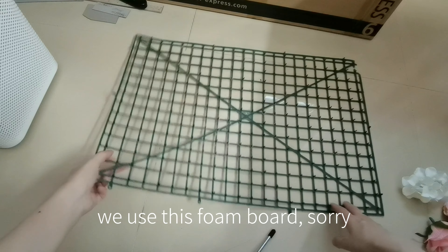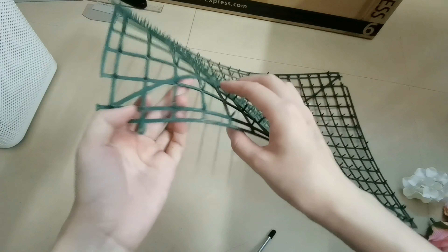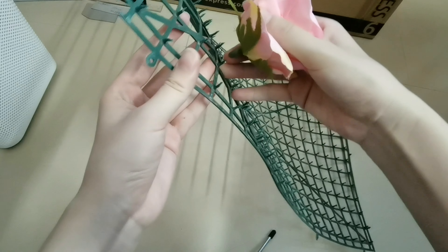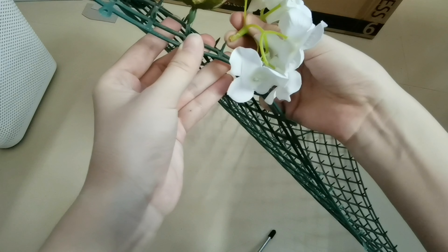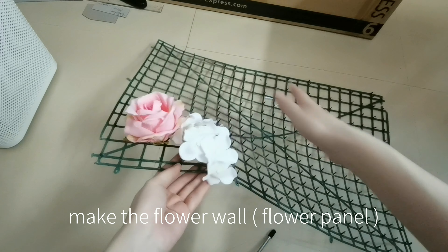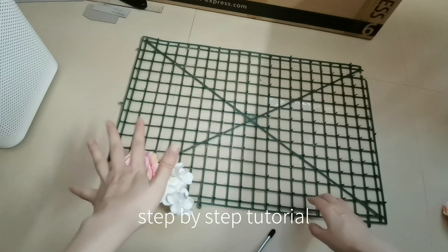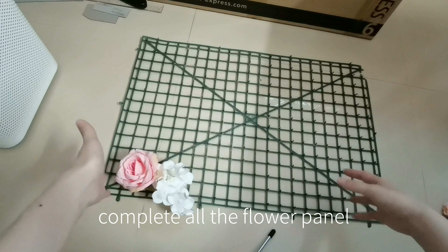So we'll use this plastic base. Look, there's a foam ball on the base, so we can put our flower head on the spine — put the flower head on the spine. Since I already made a video tutorial showing how to make the flower wall panel with this plastic base, I won't repeat the procedure here. If you're interested in the step-by-step tutorial, click here for the old tutorial. I'll show you the effect after I complete all the flower panels.